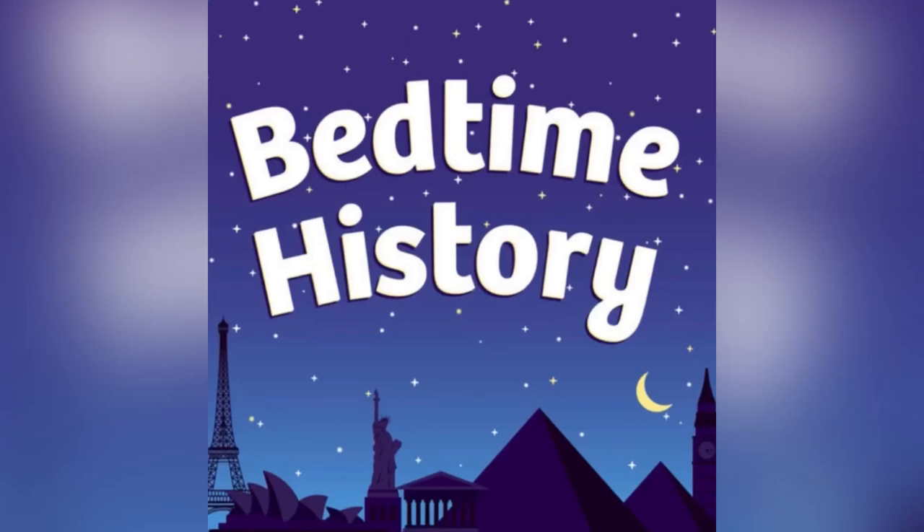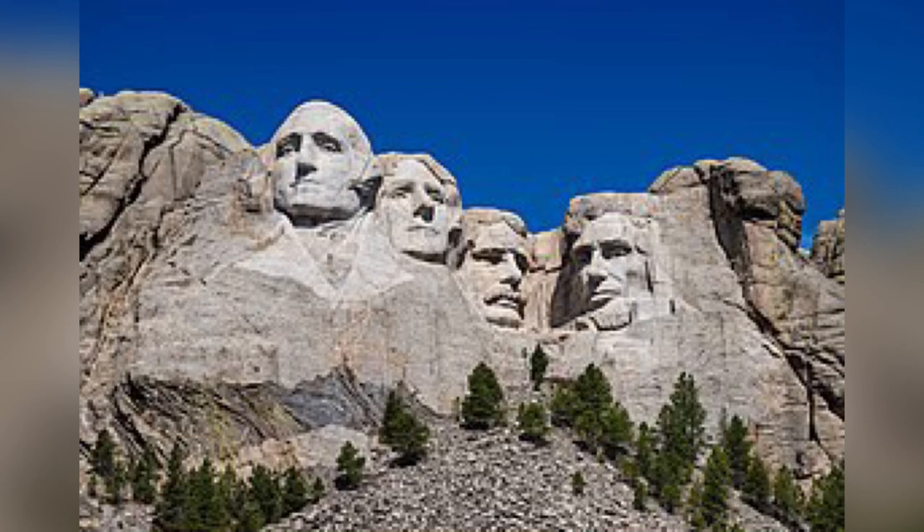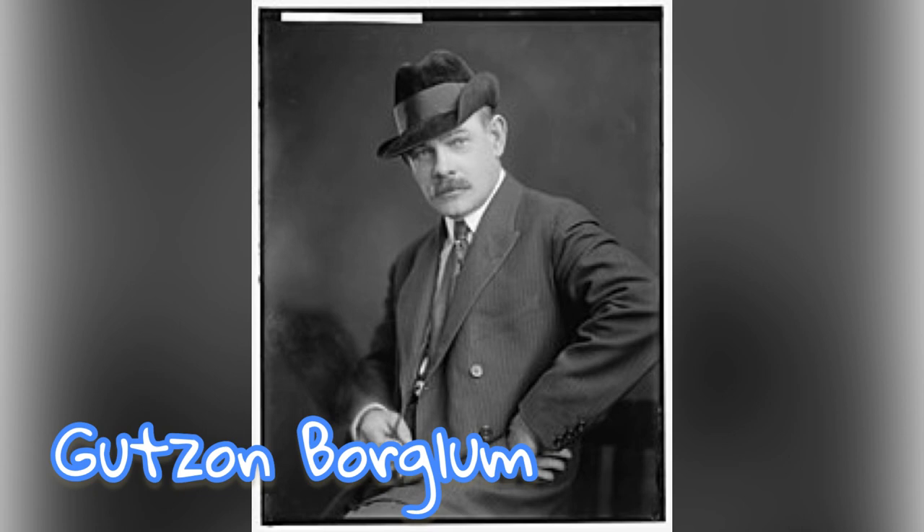Welcome to Bedtime History. This is Breck. Our story starts in the year 1920 with a sculptor and mountain carver named Gutzon Borglum. Gutzon travels around the United States carving things out of stone for people.